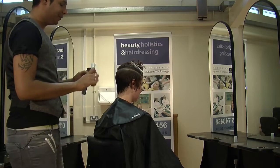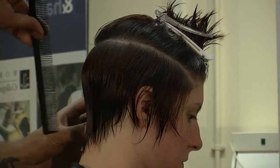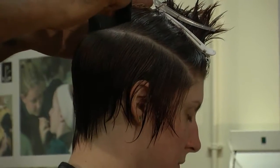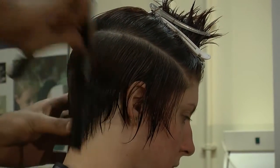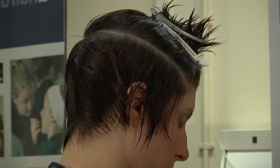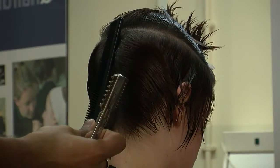Today I'm going to use a razor. What the razor does is give you a little bit more texture into the hair and a bit more of a shattered effect. So all we're going to do, just to start off with, is start right at the back, at the middle, taking a section roughly as wide as you go.